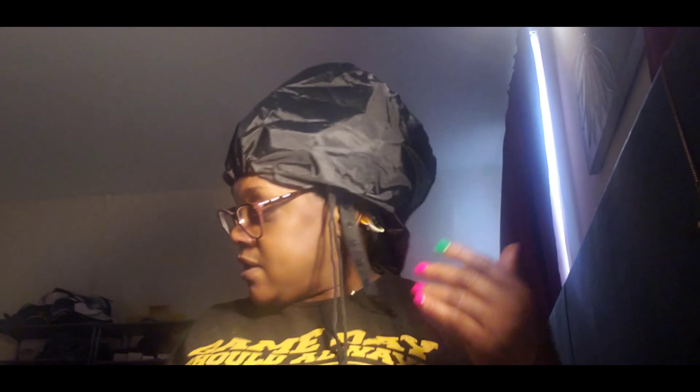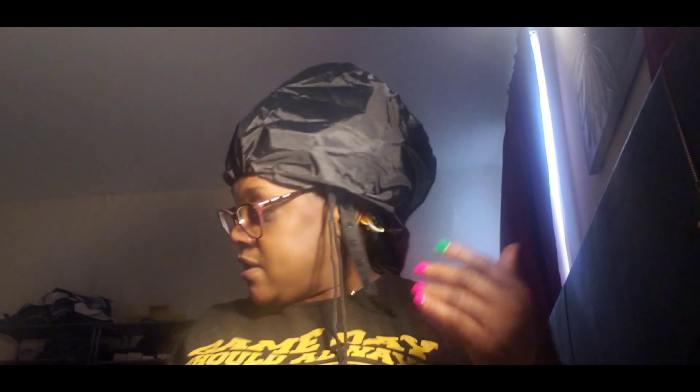This is a bonnet dryer attachment and it just fits on your head real easy. It's easy to use, it's lightweight, it's convenient for travel. It comes in a large bouffant size, great for all head types, and it's great for styling and setting with rods and rollers.